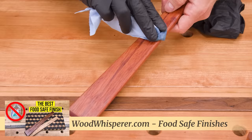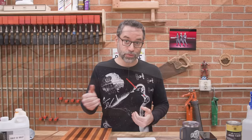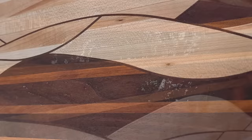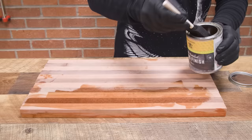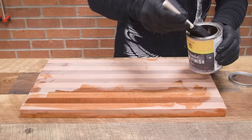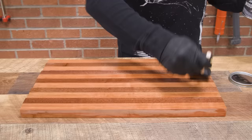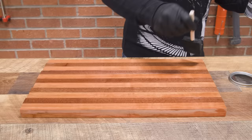Last year I did a video on using tung oil and citrus solvent as a food-safe finish, but I didn't talk much about the application method. Since then, I've heard from people who had issues. Jeff used tung oil on a cutting board and a couple weeks later had white streaks and spots. Those spots are actually oil leeching back out to the surface where it finally cures and has that whitish color. My first question for Jeff was how did you apply it — and sure enough, he used the flooding method.